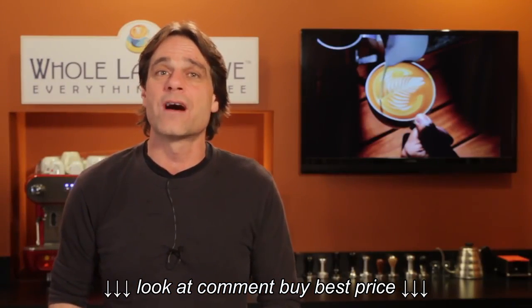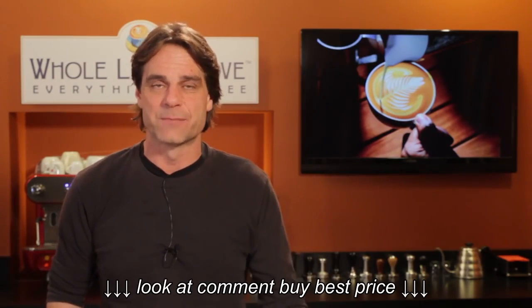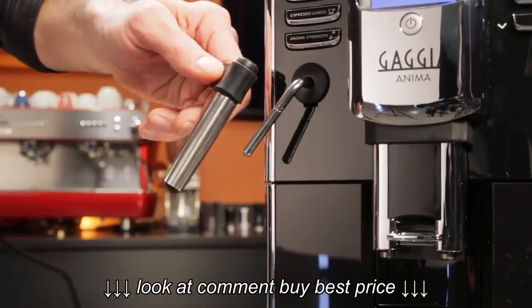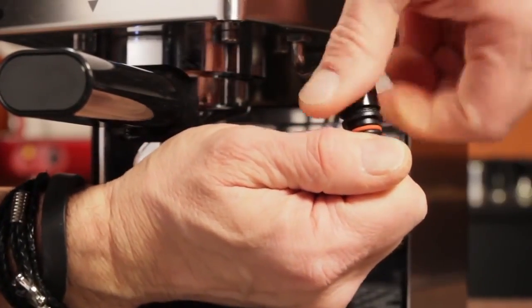If you need some tips on working with an auto-frothing wand, use the link up here to our video, 'How to Auto-Froth Milk for Lattes.' Changing out your old wand for the new one is easy — it will either just pull off like this one, or if you have the type with a nut at the top, just loosen the nut and then pull off.